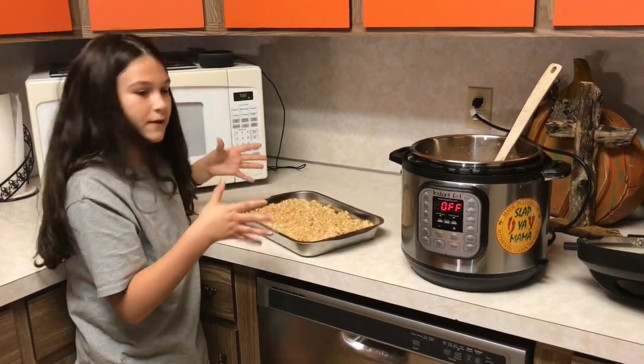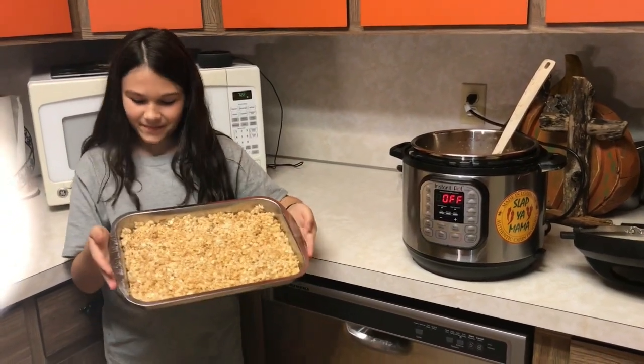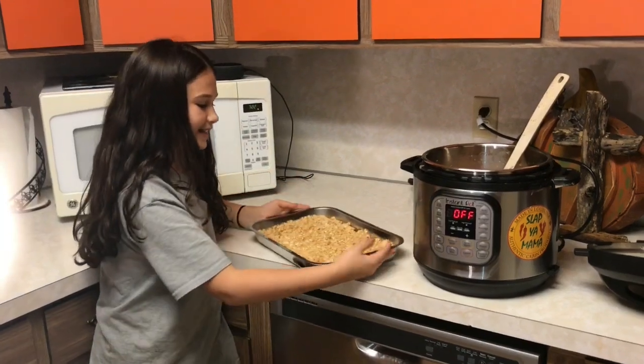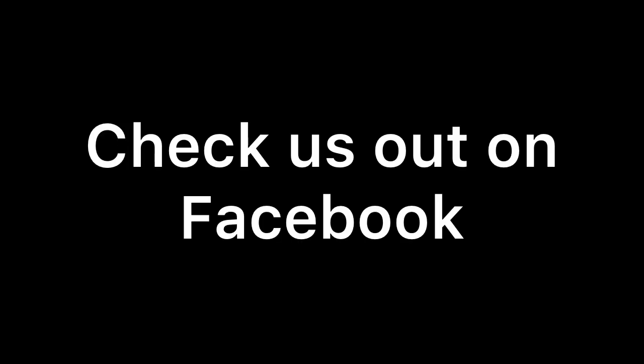Now I'm just going to let it sit for 10 to 15 minutes. We got Rice Krispie Treats made in the Instant Pot! If you like our video, check out our Facebook page called Meals Under Pressure, and we also have a YouTube channel so you'll see lots more recipes. We'll see y'all next time — bye!